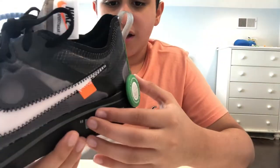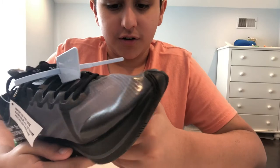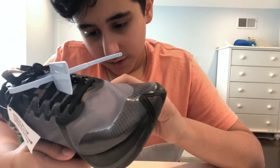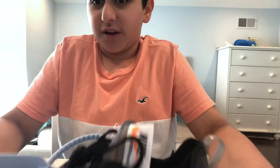So these are about four years old, and they are a deadstock pair since they're on StockX. God, this is the cleanest shoe I've ever seen.